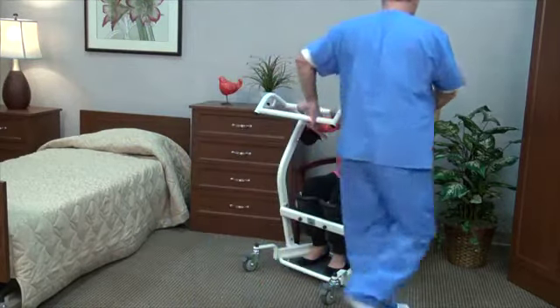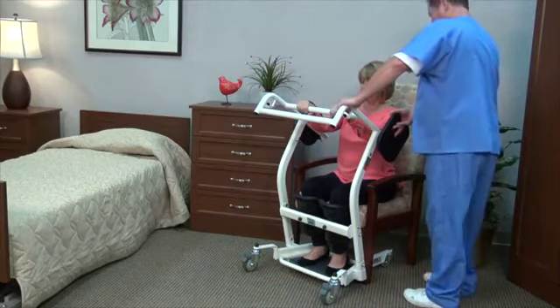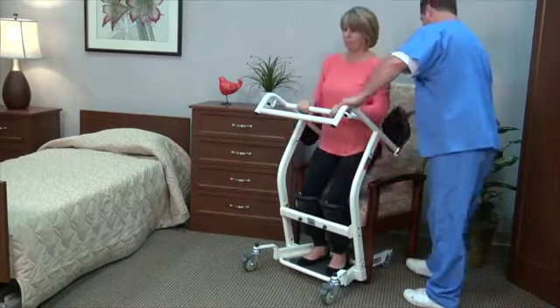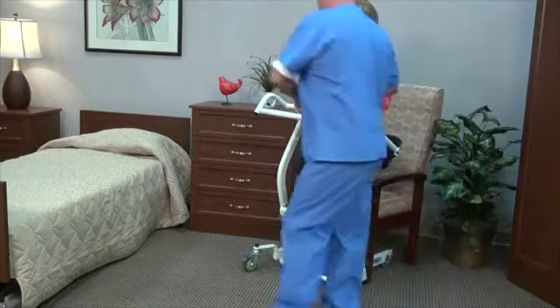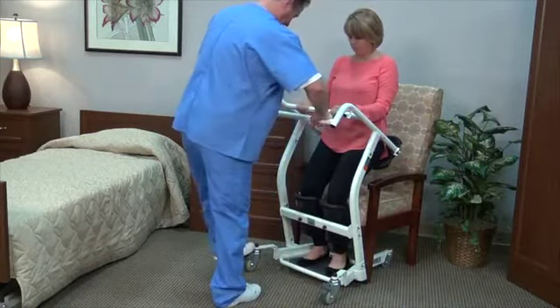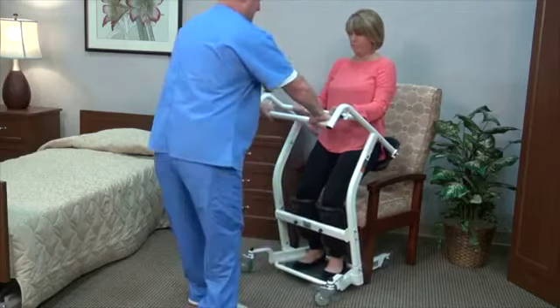Have the resident step on the lift and pull themselves up to a standing position. Unfold the seat cushions. Have the resident sit and hold the handrail during transfer. Lock casters and reverse the procedure when the transfer is complete.